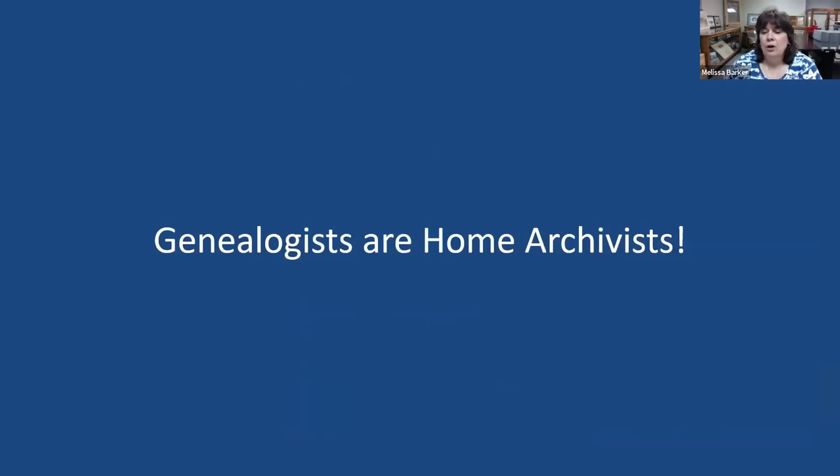Great things about being an archivist — knowing that genealogists collect records and have original records makes you an archivist too. Genealogists, I believe, are home archivists. Many times when we receive records in an archives, we receive them from genealogists. Hopefully these records are getting taken care of so that when they come to us, they don't need a tremendous amount of work and we can archive them fairly easily.